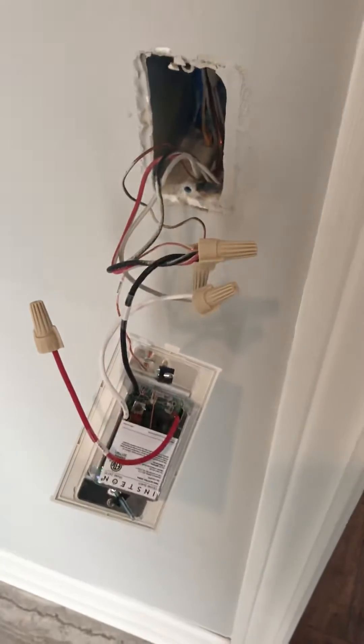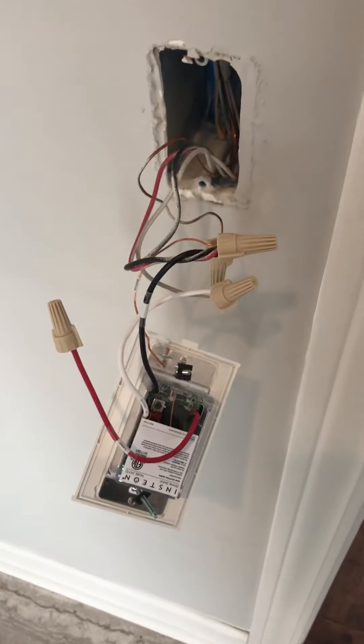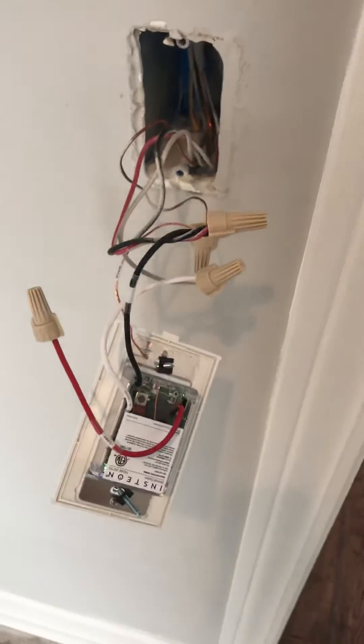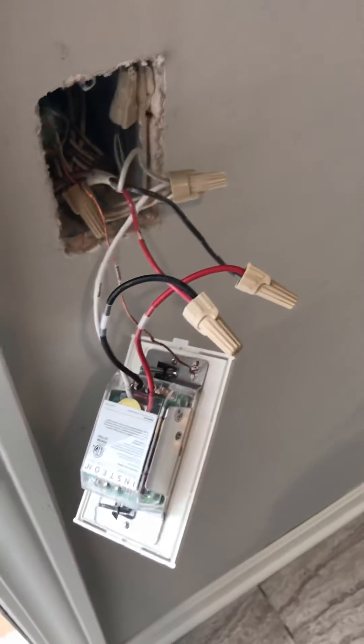Here's a location where I'm hooking up a three-way switch. I've already taken the switch out and I'm going to put an Insteon switch in place of it — this is the standard Insteon dimmer. Over on the other side, I've taken the switch out also and I'm putting a keypad in place.